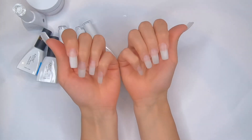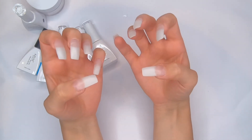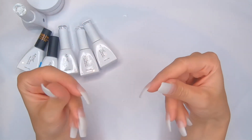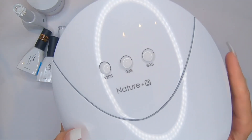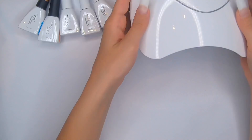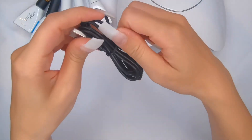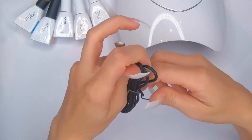I cut my nails, shaped them, and applied the first coat of clear powder off camera since you've seen me do that several times — you can press the button in the top right corner to see how I do that. Here we have the UV lamp — it has three timer settings: 120 seconds, 90 seconds, and 60 seconds. I'm gonna plug it in now via the USB cable.